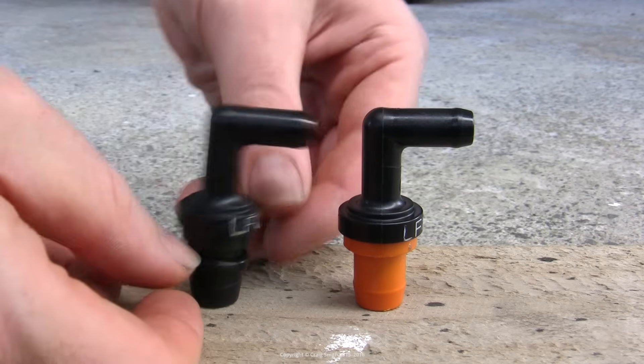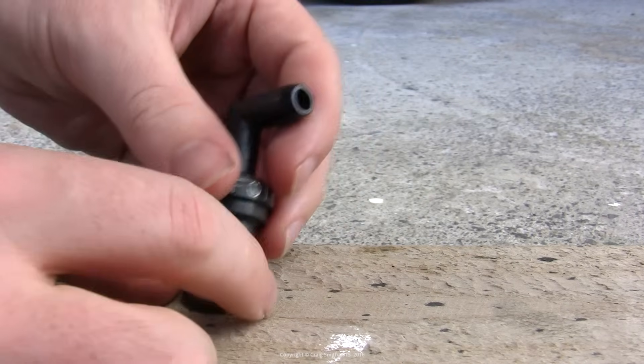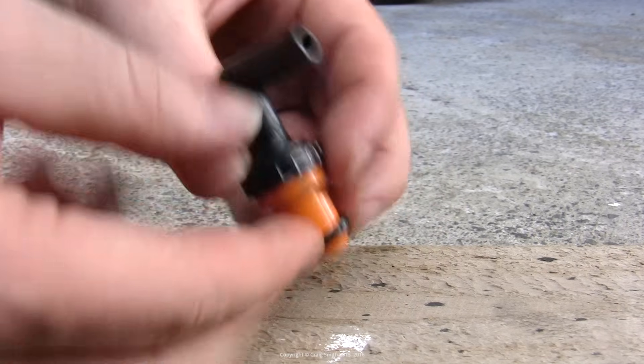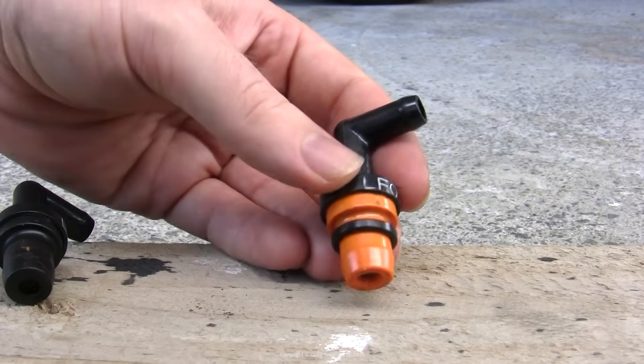Now that plastic grommet — the new valves don't come with it; it actually has its own part number, but you can just reuse your old one unless it's damaged. Push it off the old valve and get it on the new valve. Don't forget this, otherwise you're going to end up with a small vacuum leak.